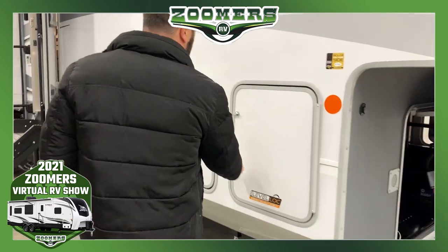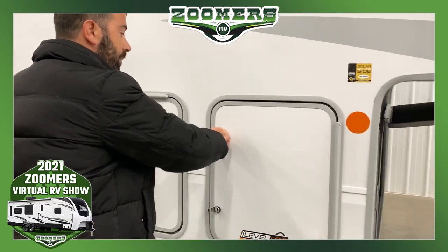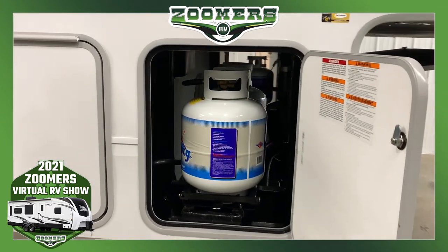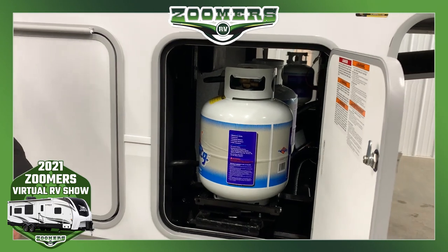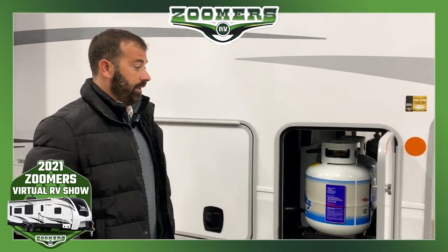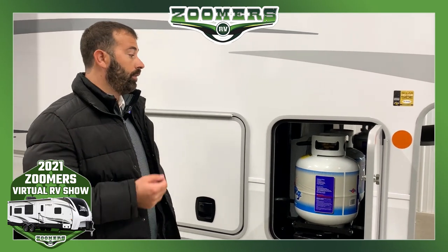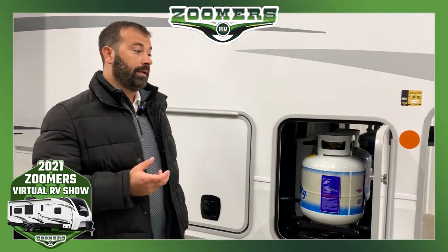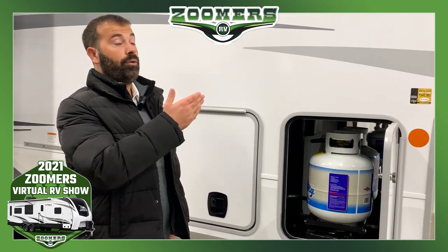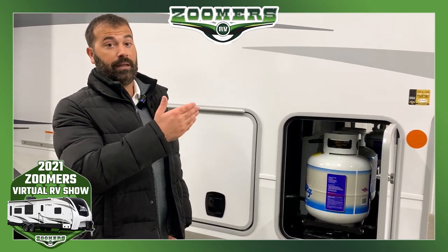Moving on to the propane — we're going to give you 60 pounds of propane on this coach, and that's going to be three 20-pound LP bottles. A few advantages of the 20-pound bottles over the 30-pound: it's going to be very convenient to refill them. Also, with the 20-pound bottles being a little bit shorter than the 30-pound bottles, that allows us to give you a few more inches of additional headroom in the upper deck area.